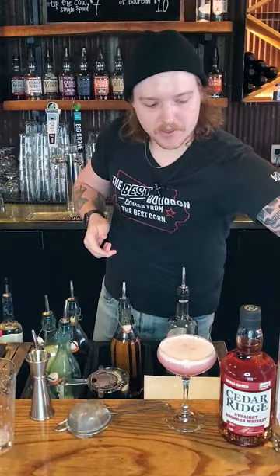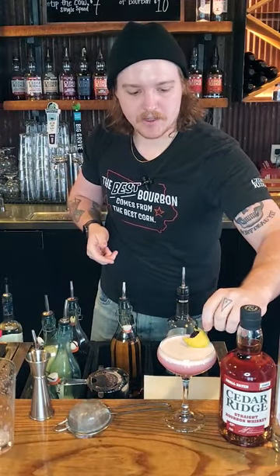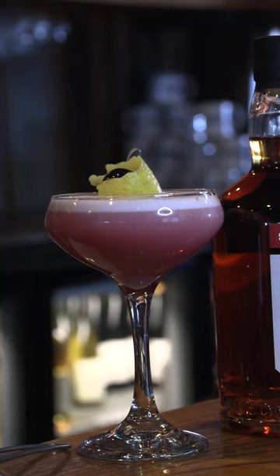To garnish this one today we've got a nice little lemon peel and a cherry skewer. And that is the Pom Pom Sour.